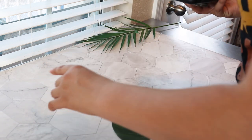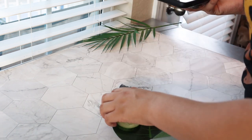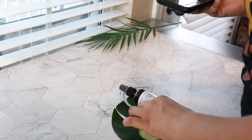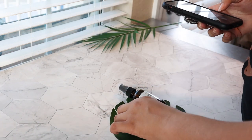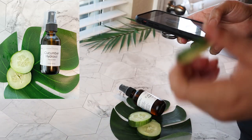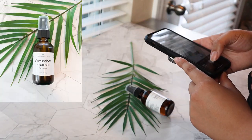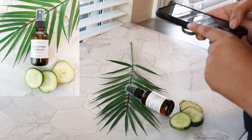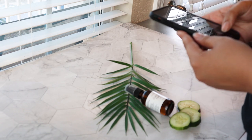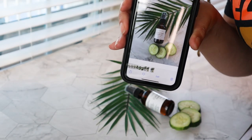I am no expert product photographer, obviously. I just do what I like. I think I've come up with one I like, which would be that one right there.